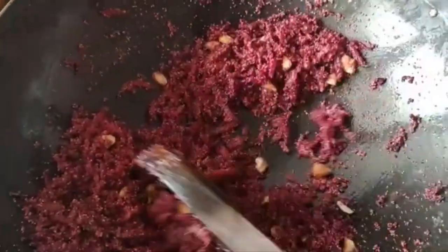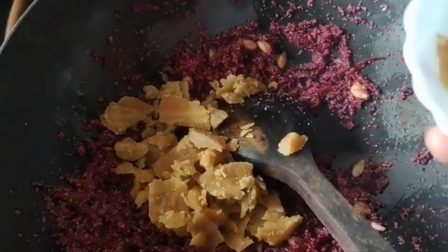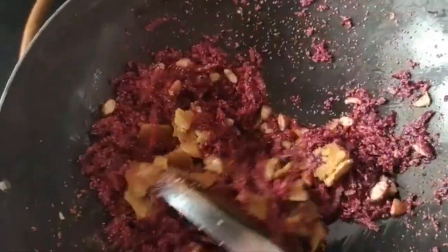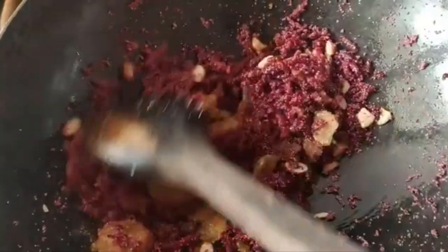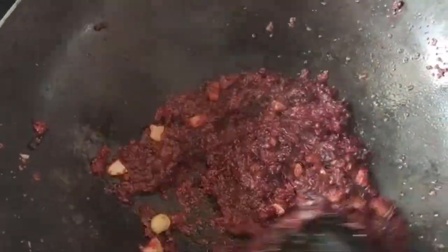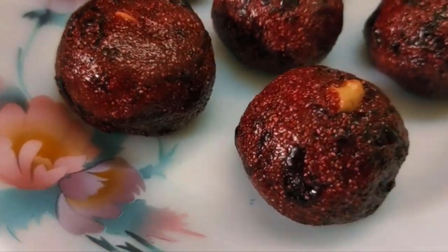I will add the bellum (jaggery). If you have a little bit of powder, chop some pieces of the bellum and put a half cup into the mixture. There is also a bit of sweetness here. Put it in half cup and mix to get a good consistency.